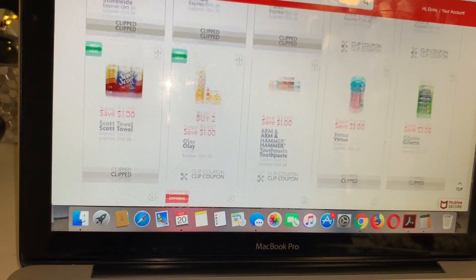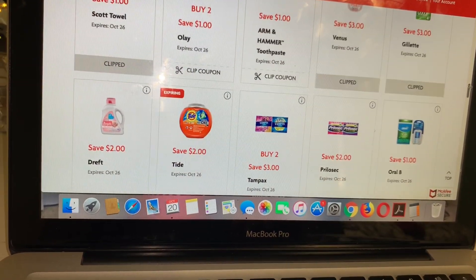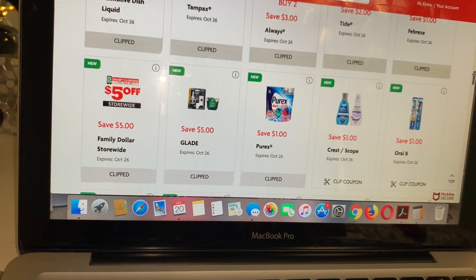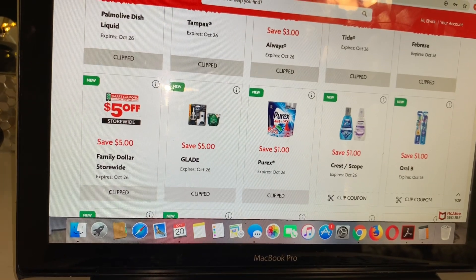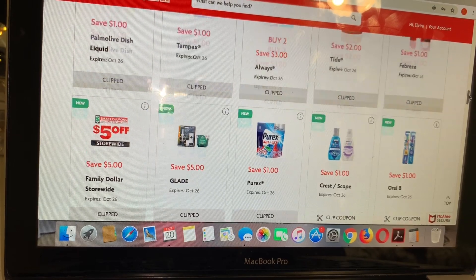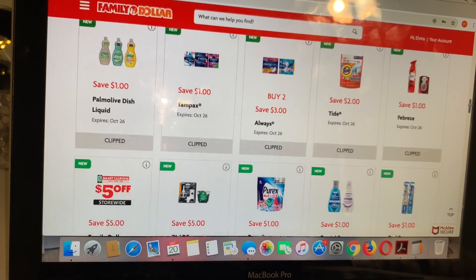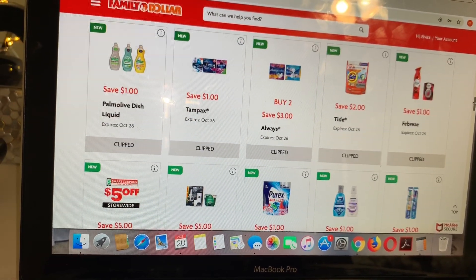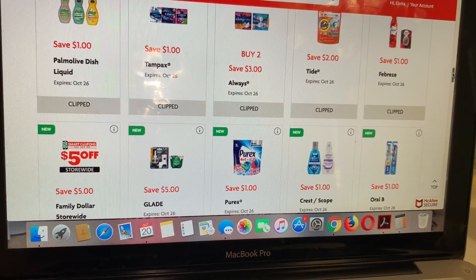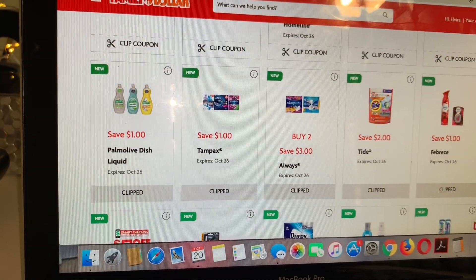Si usted quiere agregar este producto con su compra de $5/25, puede hacerlo junto con todos los otros productos que quiera comprar. Pero después de este cupón de 25 centavos disponible para imprimir, su total todavía tiene que ser $25 dólares o más después de que le dé el cupón a la cajera. Así que primero escanean los productos, luego le da este cupón si es que lo puede imprimir y se lo aceptan, y después ponga su número de teléfono.